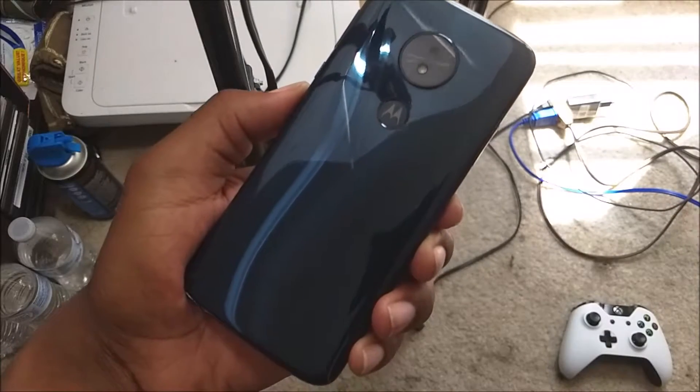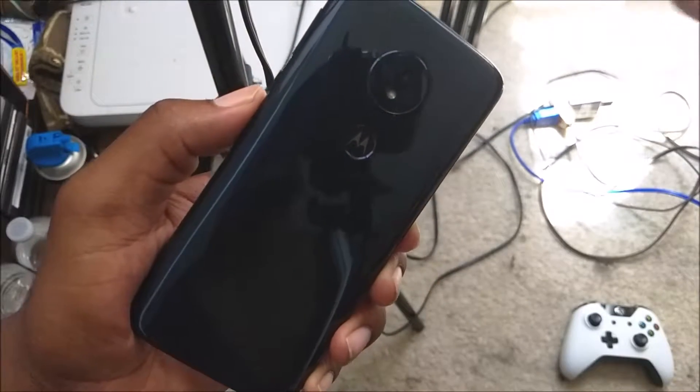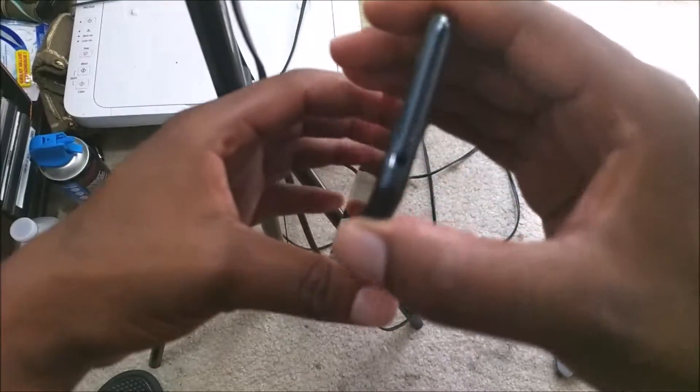What is going on everybody on YouTube, Max Rock here with a brand new video. This is going to be the overdue first impressions of the Motorola G6 Play on Boost Mobile.